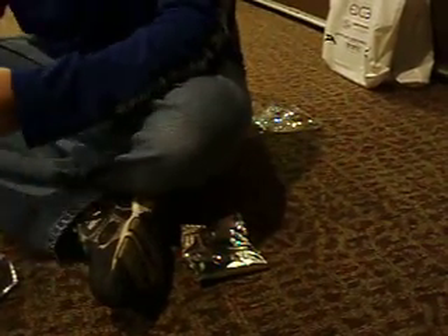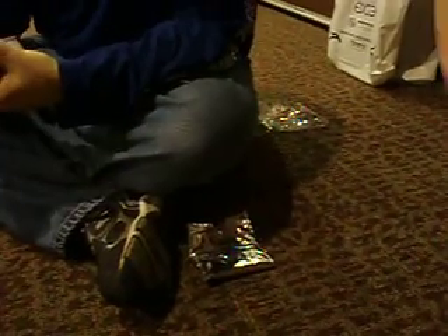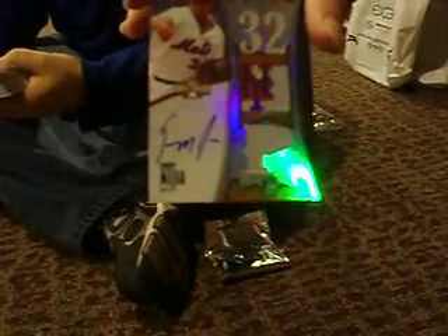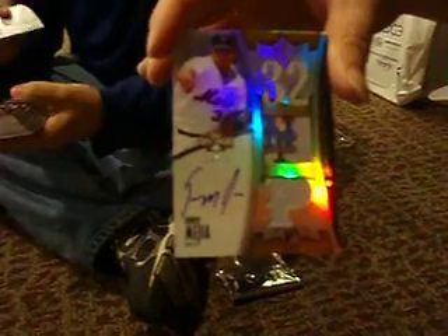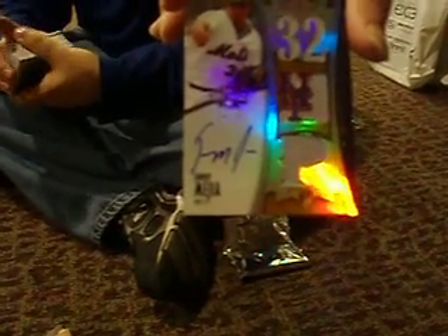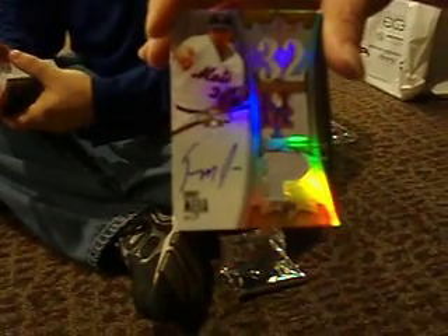Going from the back, we got an Emerald of Roy Campanella out of 2.40, and then a Josh Hamilton out of 5.25. And the rookie — is that a rookie? Yes, it is! The 2010 rookie auto triple jersey of Yenry Mejia of the Mets, 24 out of 25. Nice stuff, good stuff.